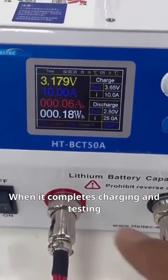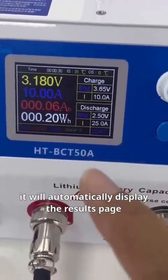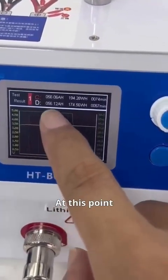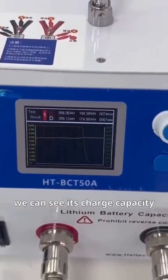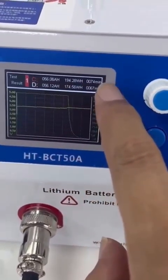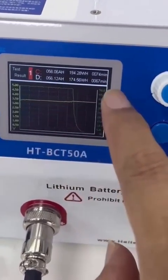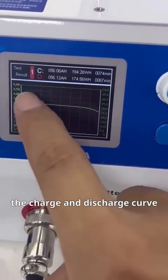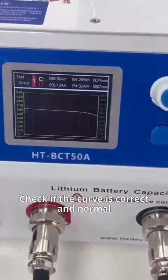When it completes charging and testing, it will automatically display the results page. The buzzer will sound to indicate the test is complete. At this point, we can see the charge capacity, watt hours, time, discharge capacity, watt hours, and time. Press this button to switch to the charge and discharge curve to check if the curve is correct and normal.